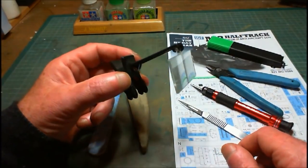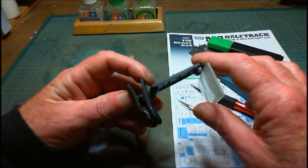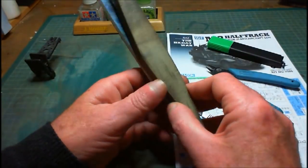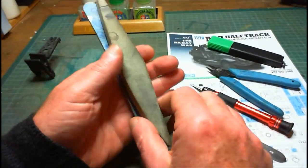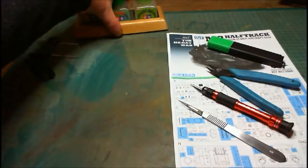I'm blind as a bat, so I got these little things that clip onto my glasses and give me extra magnification. Handy for small parts. And you'll need some sanders — a roughish one and a reasonably smooth one. You need your sanders.